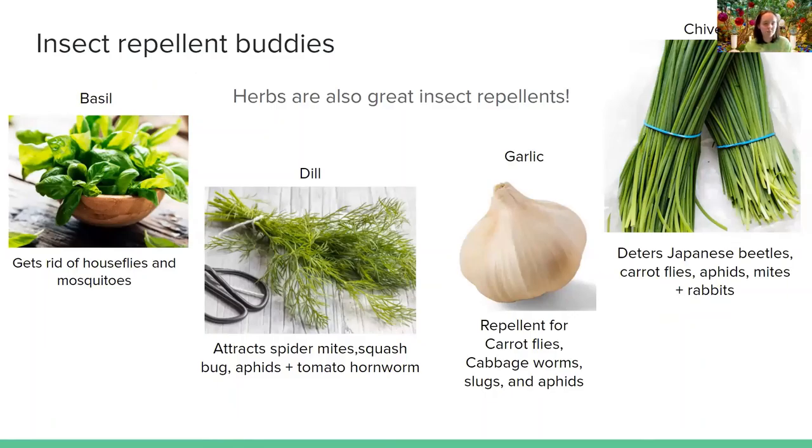Now, insect repellent buddies — a tad bit contradictory, but we don't want specific insects in our gardens that'll eat our tomatoes, peas, or other harvests. Basil is a great pollinator buddy but also gets rid of house flies and mosquitoes, which is very interesting. Dill attracts spider mites, squash bugs, aphids, and tomato hornworm.